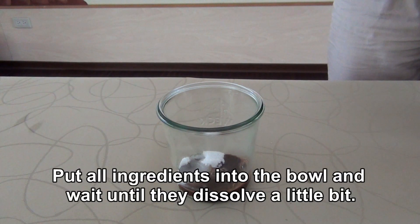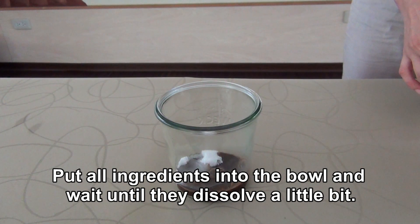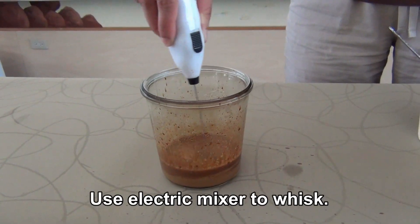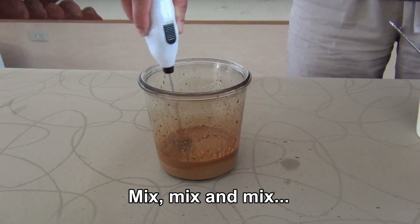Put all ingredients into the bowl and wait until they dissolve a little bit. Use the electric mixer to whisk. Mix, mix and mix.